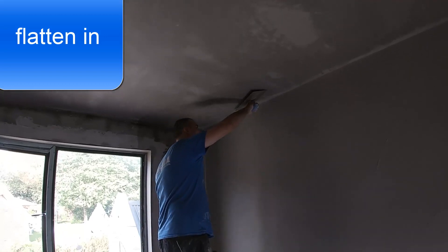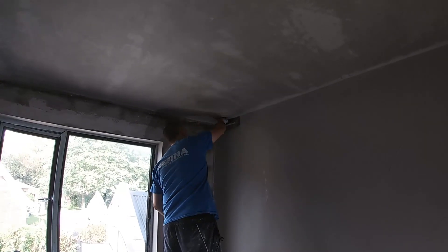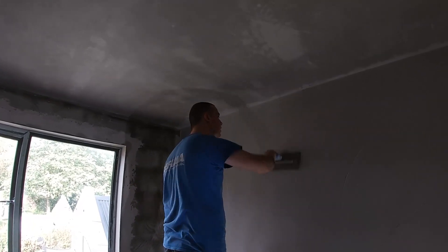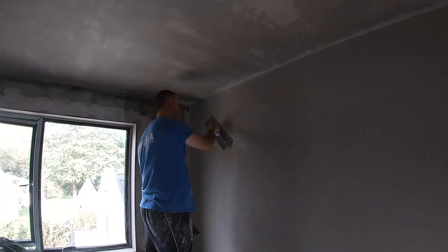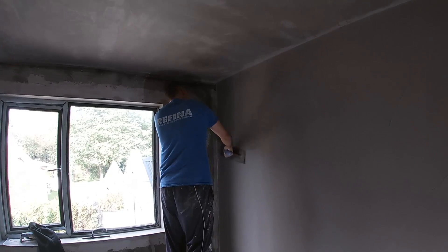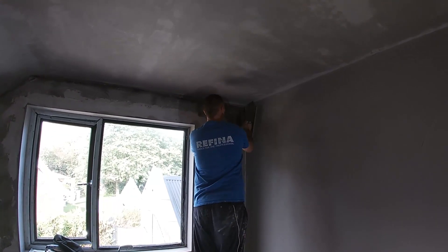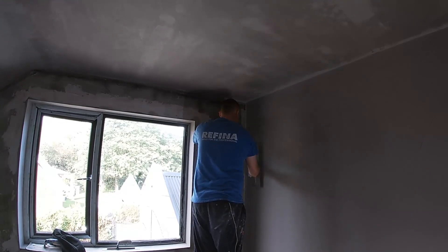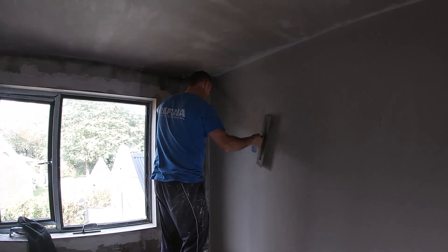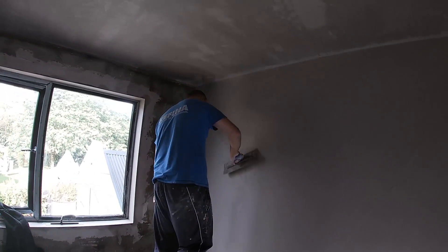Here we are with the first trowel — it's more of a flattening in. I'm just using the tussle brush; I'm not flicking water all over the wall. The ceiling is more or less completely set brown and solid, so I can go a bit harder against it. Trailing from left to right you can work all the lanes and iron it all out. If something doesn't look right, it's obviously not right — trowel it, tidy it up, fill it in. All you're doing is flattening in and tidying up.